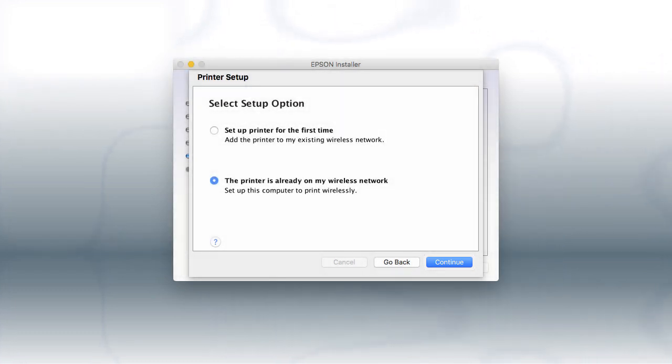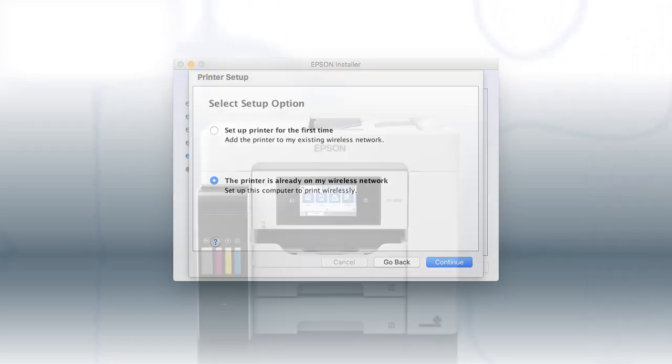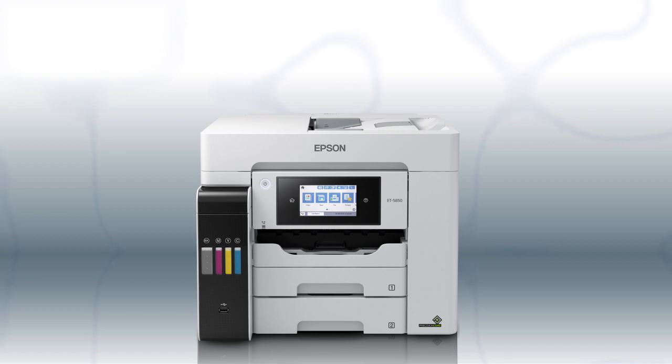Follow the rest of the instructions on the computer screen to complete wireless setup. You can repeat this process for additional computers. You are now ready to print wirelessly from your computers.